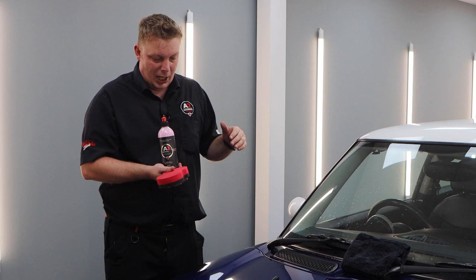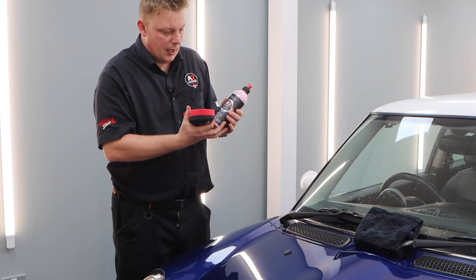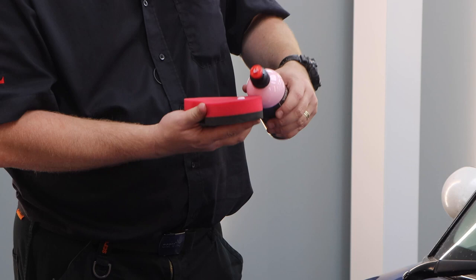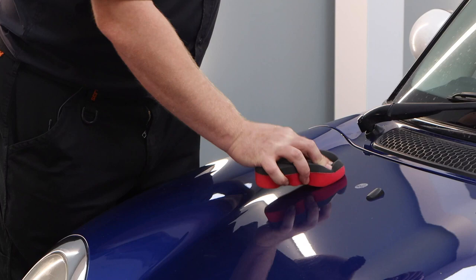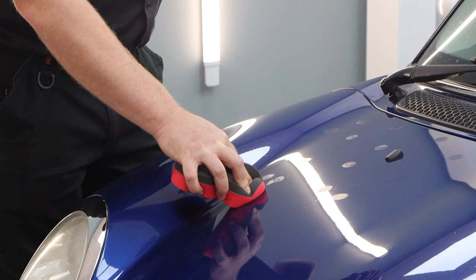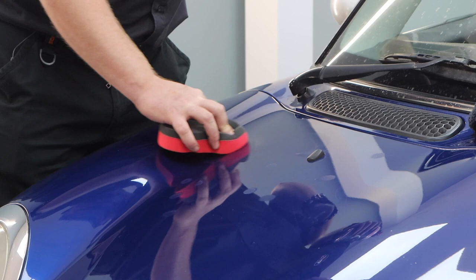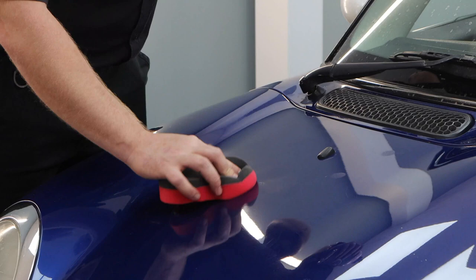A bottle of this size should get around about 50 to 60 applications. You only need to apply a really small amount — something like a pea-sized amount. When applying, spread it out a little bit first, then start working in circular motions with a light amount of pressure. As you can hear, there's a little bit of resistance due to the fact we haven't decontaminated this vehicle, but it's actually starting to reduce — I'm losing a little bit of the squeak now.